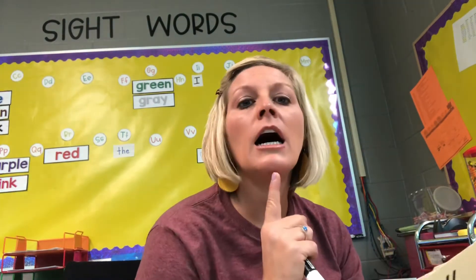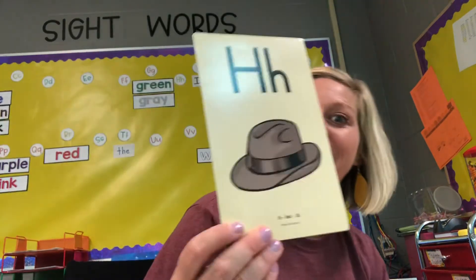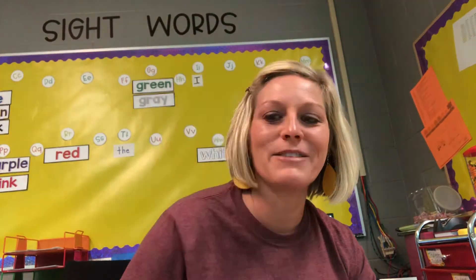Hat. Hat. What sound do you hear? Good — you should have written H. Awesome. Here's another one: happy, happy, happy. What sound do you hear? What letter? Good, awesome — H. Awesome job.